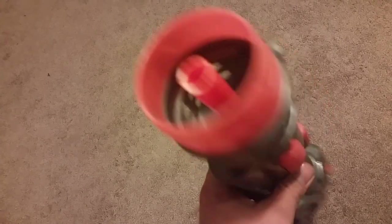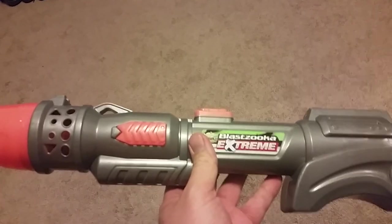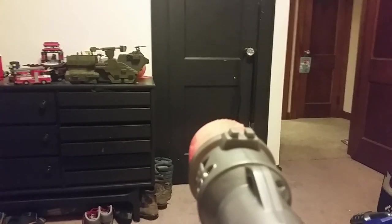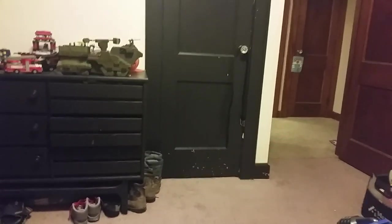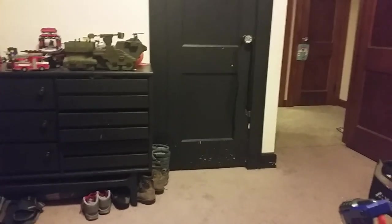You would not believe the power on this. You pump it about nine times and I'll show you. I'm gonna shoot that door right there and show you the impact on it — that's pretty darn good.